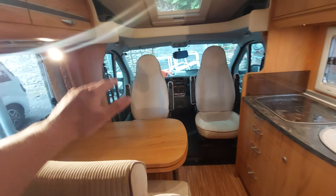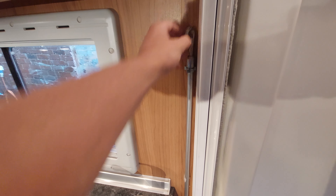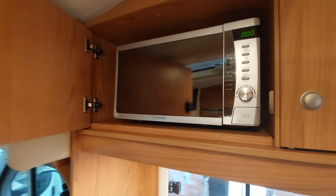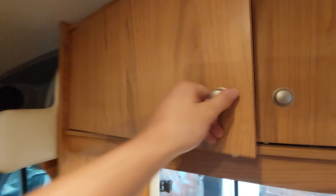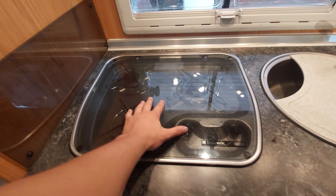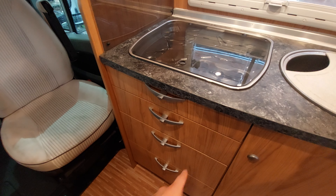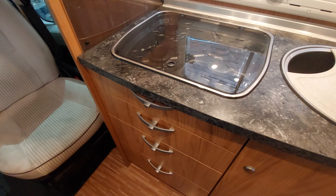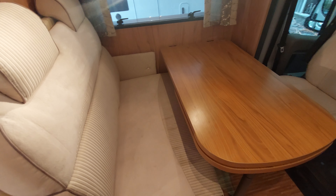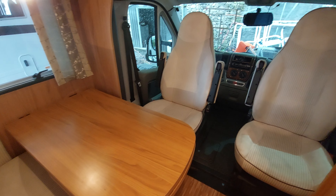Turning around, you've got your kitchen area to the right and your seating area to the left. Just by the door you've also got your awning handle, and up above the kitchen area you've got the microwave I mentioned on the outside — again that will only work when you're plugged into mains electric. Beneath it you've got your hobs which run just off gas, and then you've got a really good bit of storage throughout the kitchen area.